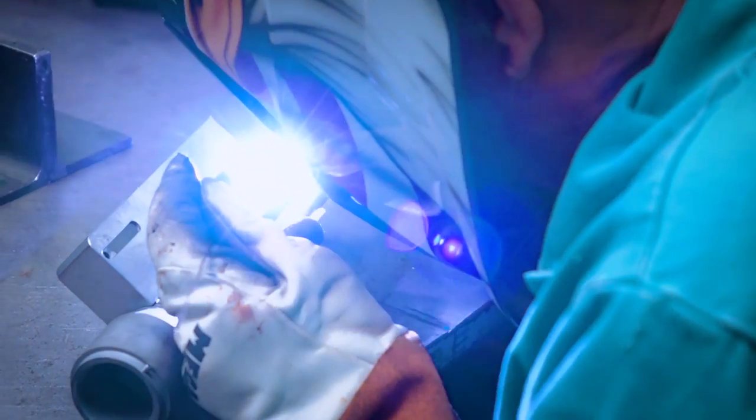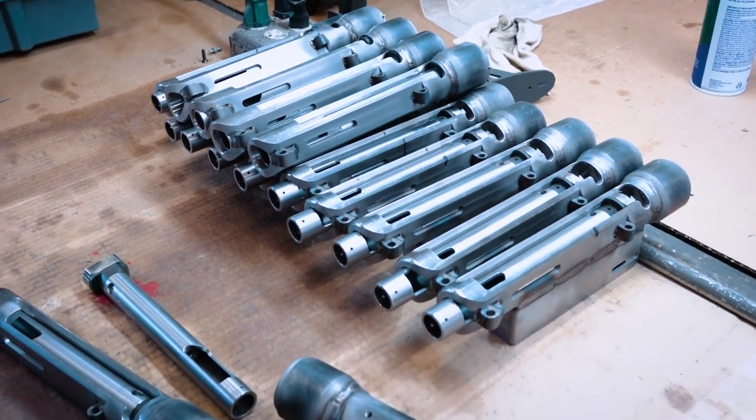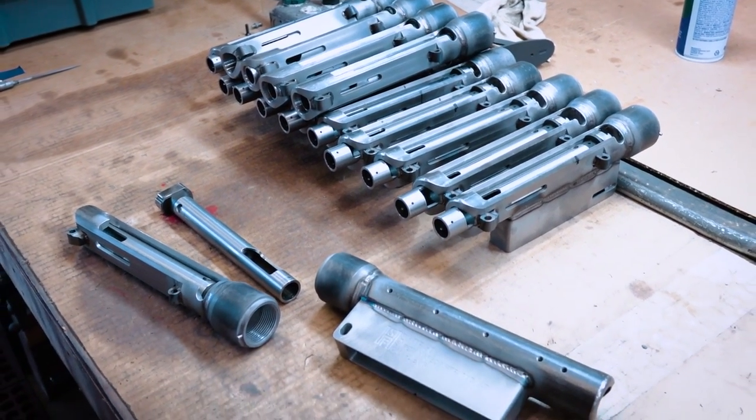As we build to order, we'll take those welded receivers, the barrels, and the bolt heads, and start fitting them all together — fit and finish, then assembly, and all the safety headspace checks and all that.